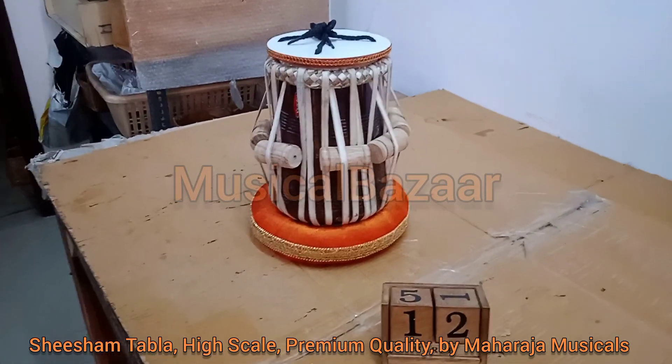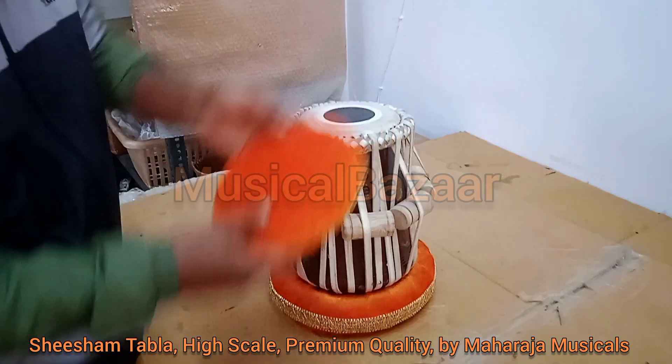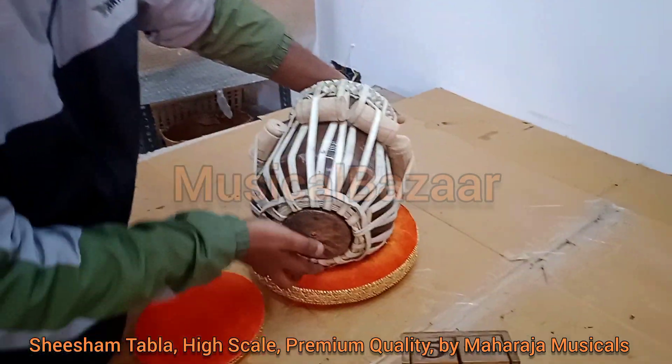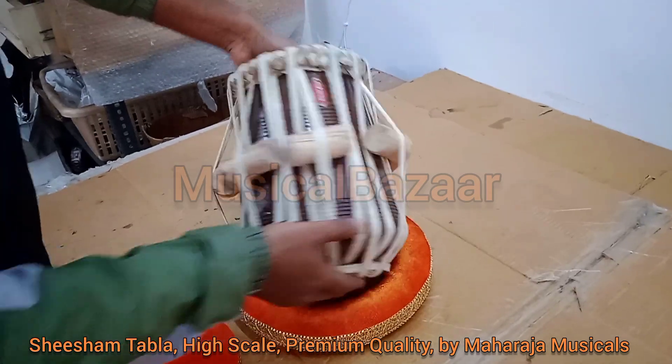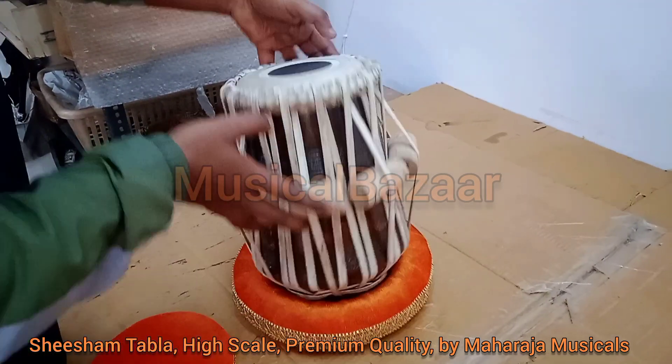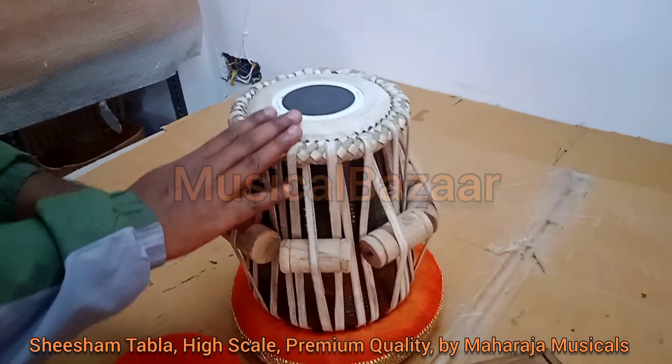Sissamwood special Dayaan comes with ring set top cover. Dayaan tone to C sharp to D scale.